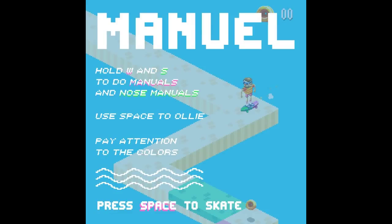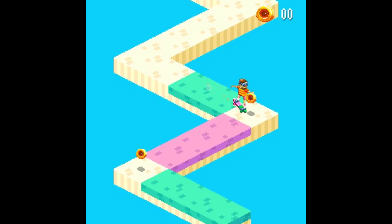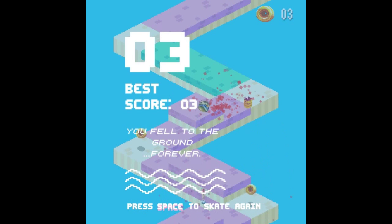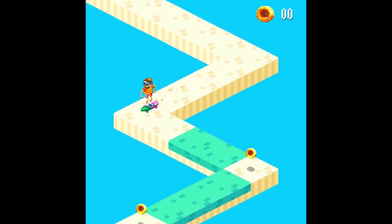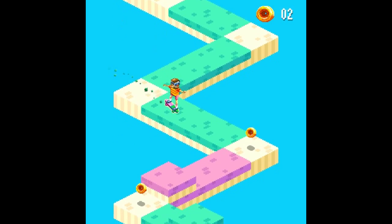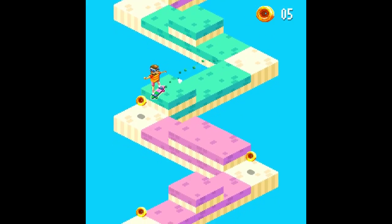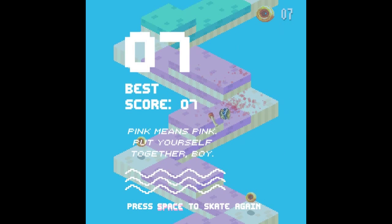We're playing the game For a Manual. We got this. We gotta pay attention to colors and use the green half of our skateboard when on green, and the pink half of the skateboard on pink. Oh, I should have jumped. Press space to skate again. Green. More green. More green. Pink. I'm liking this game — simple, really well made. I used the wrong colour. Pink means pink. Put yourself together.